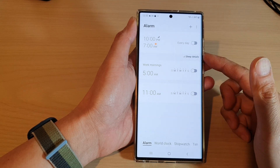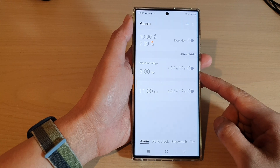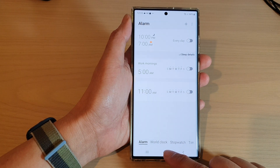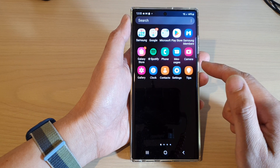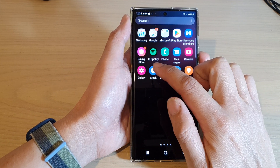In this video we're going to take a look at how you can delete alarm clocks on the Samsung Galaxy S22 series. First, tap on the home button to go back to the home screen, then swipe up to go into the app screen, and in here you want to swipe across and open up the clock application.